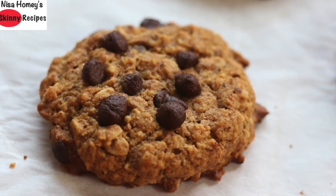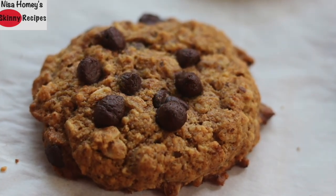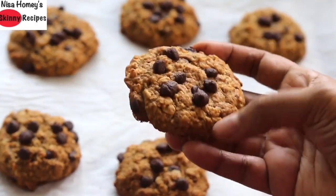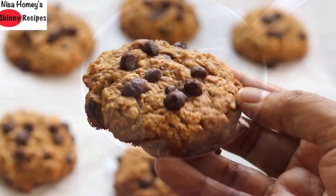These eggless oatmeal cookies are dairy free, gluten free, refined sugar and refined oil free, and made without maida or wheat flour. So let's get started with the recipe.